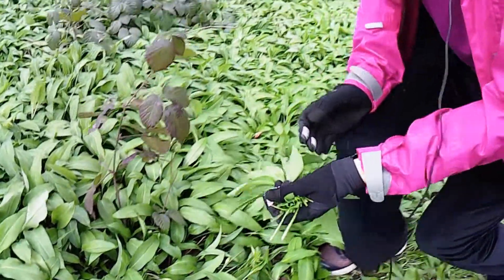There we go. And I'll show you that later on my dinner, washed and ready to eat.